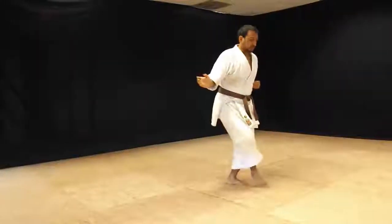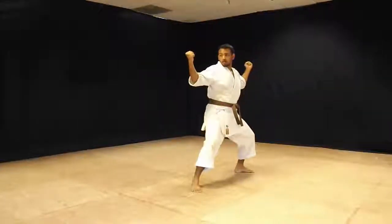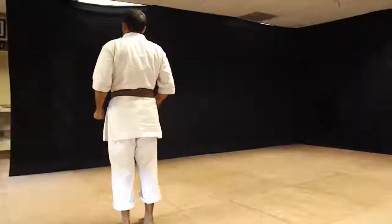Step in with the right, over the left, double block, finishing in Shiko. Back fist, back fist, back fist. Stand up in your way.